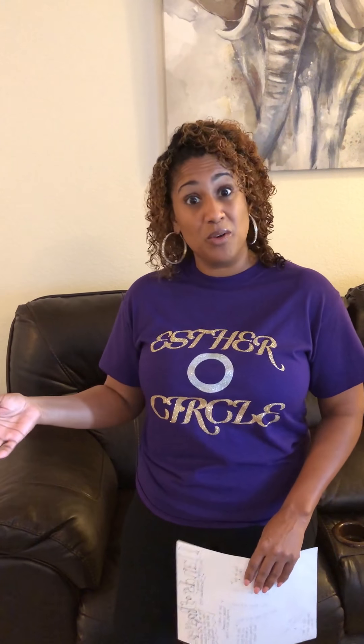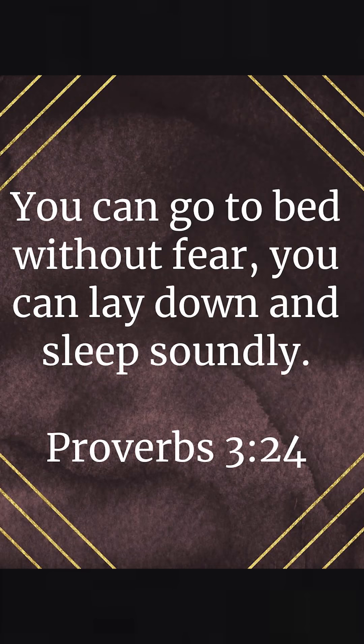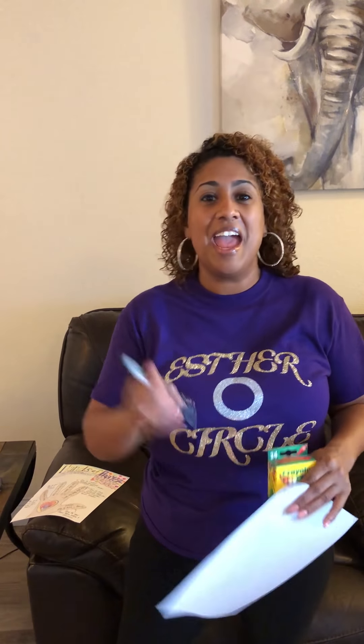Our lesson is going to come from 1st Thessalonians 5:17, about hands of prayer. What you're going to need is your Bible or your smartphone to look up the scripture — 1st Thessalonians 5:17 — and I'm also going to reference Proverbs 3:24. 1st Thessalonians 5:17 says 'pray without ceasing.' Proverbs 3:28 says you can go to bed without fear and sleep soundly. You'll also need a blank sheet of paper, some crayons, and a marker or pen.